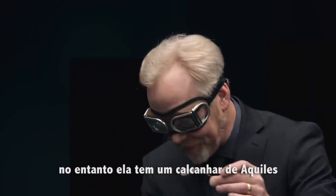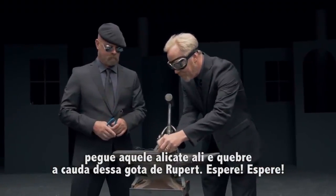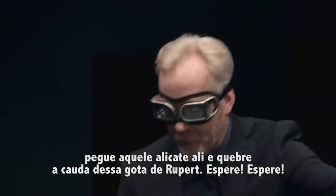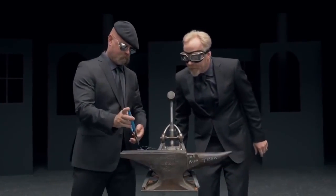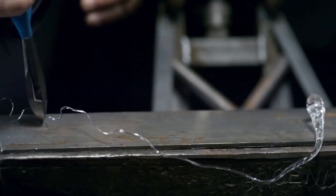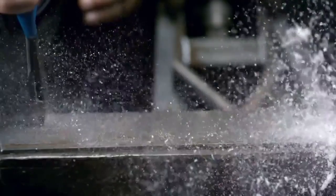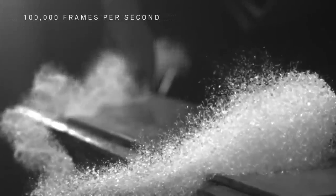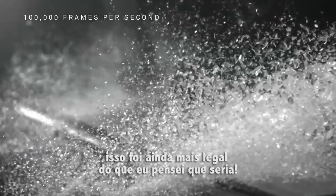It does, however, have an Achilles heel. Take those nippers right there and nip the backside of the tail of this Prince Rupert drop and watch what happens. Wait, wait, wait — cue the high-speed camera. Okay, here we go. That was even cooler than I thought it would be.